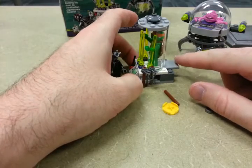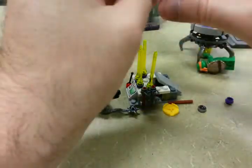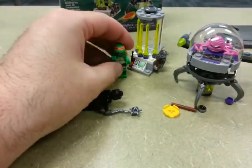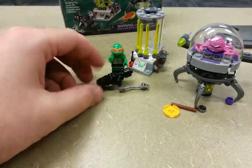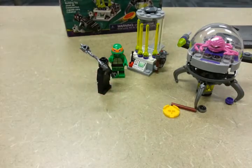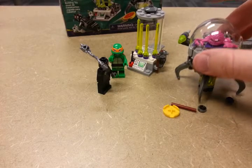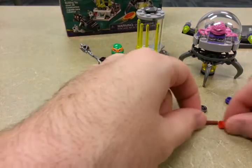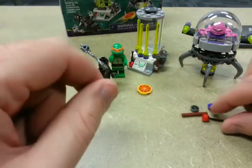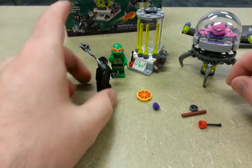If we press the lever it seems to work. Another note to please not poke out your eyes. That seems to complete the build. I had some extra pieces — pizza was not extra. I have one extra little dial, an extra nunchuck piece, purple coin, and another control arm. Thank you for watching.